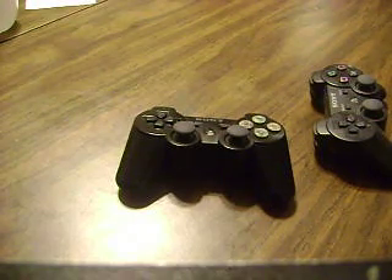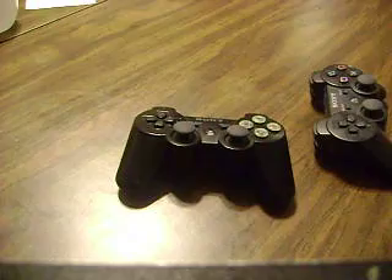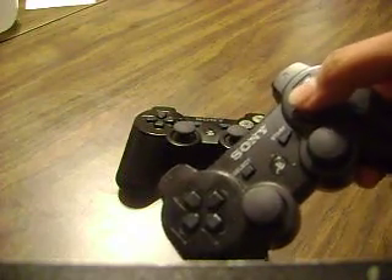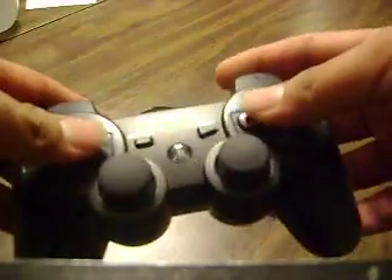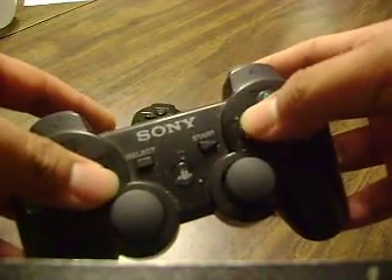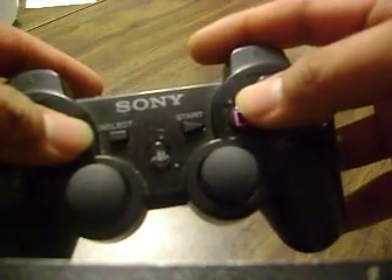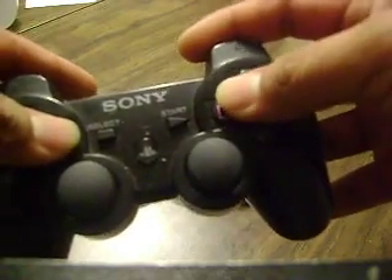I want to show you one of the mods I've come up with for the PS3 controller for playing Street Fighter. One of the things you'll notice about a regular PS3 controller is that when you're trying to accomplish a super move, or a revenge, and you have to press all three punch buttons or all three kicks, it's kind of a pain because the buttons are a little bit farther apart, as compared to an Xbox controller where the buttons are closer and domed, making it easier to pull off your specials.